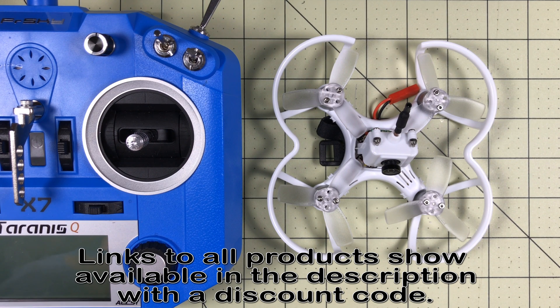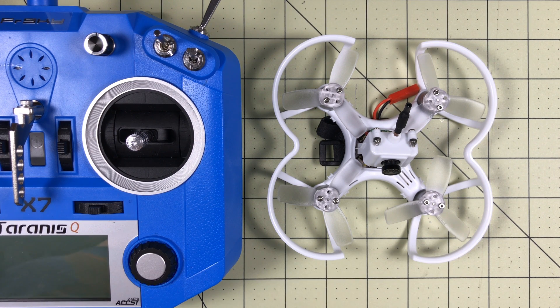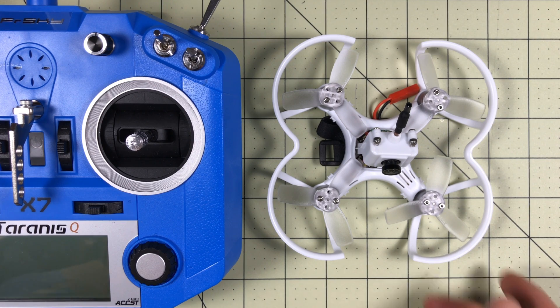Hello Drone Racers! This video of setting up the Emax Babyhawk is going to start at the end. I'm actually going to show you the end result of what I did before I show you how I got there, because I know some of you are just going to want to see how it works, how it's set up, how it's installed, and don't care about my painful process of getting it to work. But now that I've done it, I'm pretty happy with the final result.